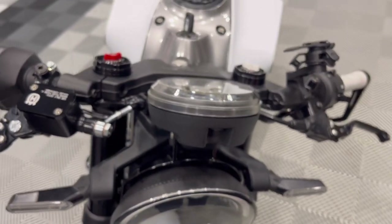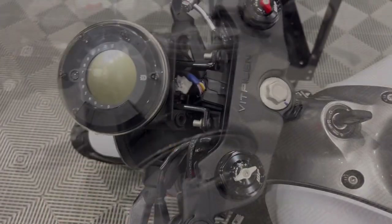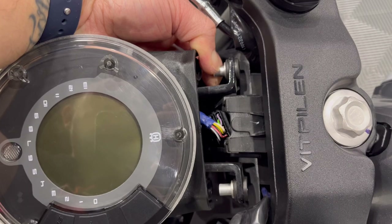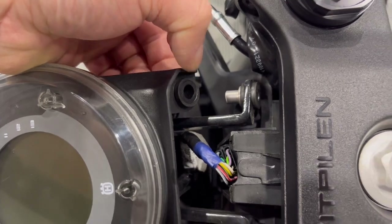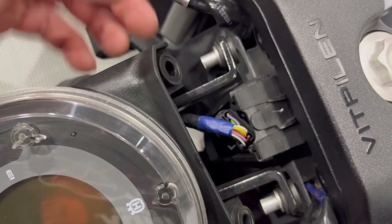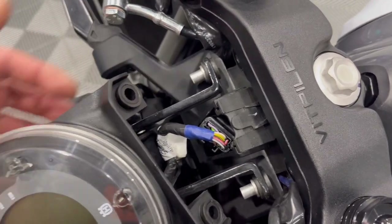Once you get all four of those fasteners out, just give the display a little bit of a tug and you'll see it'll break away. You'll also see the headlight will kind of break away with it. The display is now away from the bike itself. You can kind of see how it's held together — it's got these aluminum inserts here that go into that rubber grommet. Once you remove that, you're going to feel a little bit of resistance, which is just the rubber grommet coming away from this insert here on both sides, but it will come off. It doesn't take a ton of force, but you are going to get some resistance there.